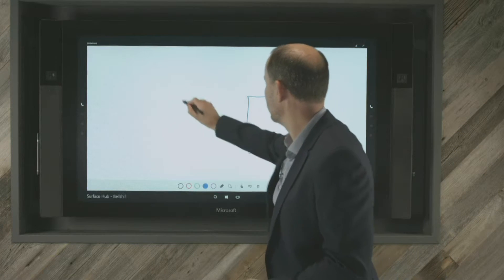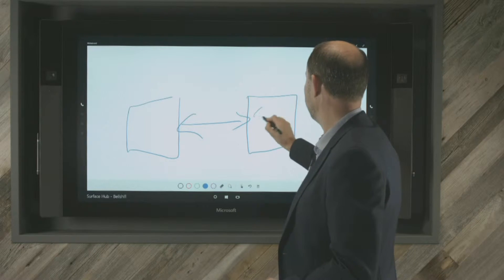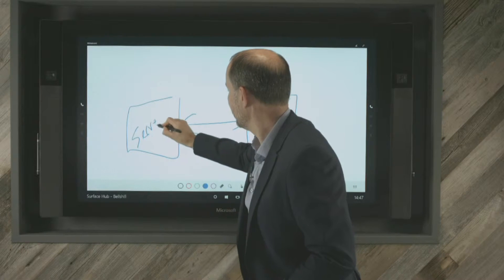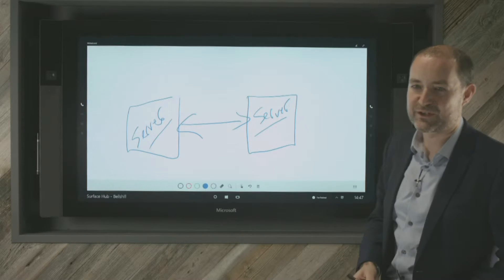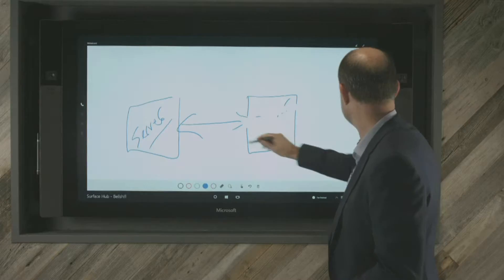So if I wanted to draw a couple of servers, something like that, and link those two together, you can see the speed of the device and how accurate the pen is. Unfortunately you probably can't read my writing, but it's pretty accurate — and that's exactly what my writing looks like.